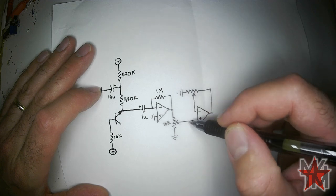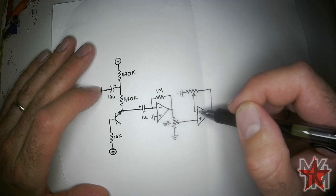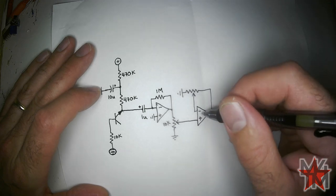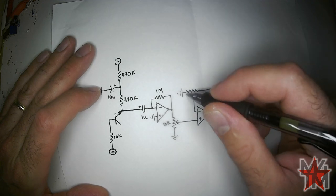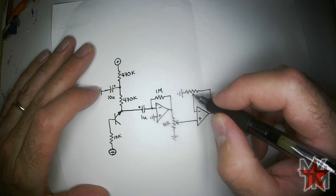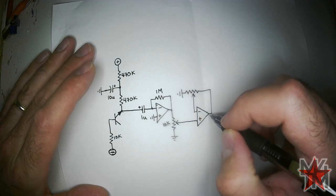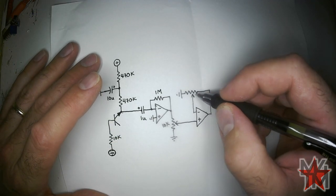Let's say what's coming into the non-inverting input is 1 volt. The op-amp wants to keep the inverting input also at 1 volt. If the trimmer is right in the middle, it will send 2 volts out because the voltage is divided between the trimmer and ground. This way we can control the gain of the op-amp — decrease the resistance on one side and increase it on the other to bring the gain down toward 1.